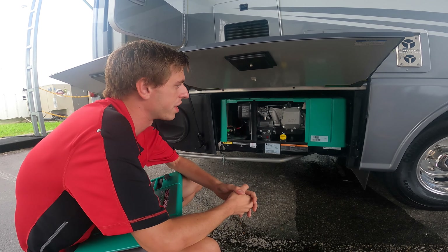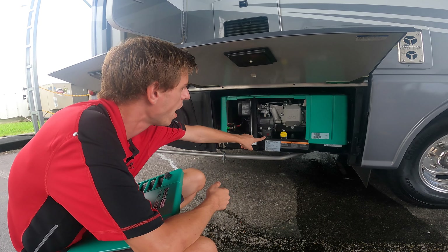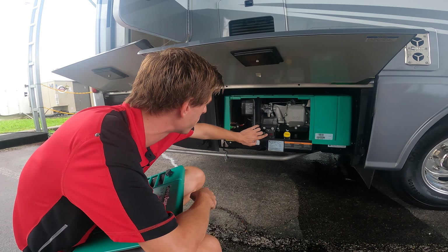If you go to start the generator and it sounds like it's having a hard time starting and it's not starting, you'll want to prime it. For priming, just push and hold on the prime switch.